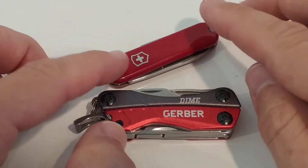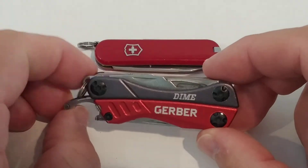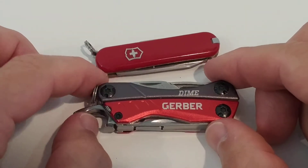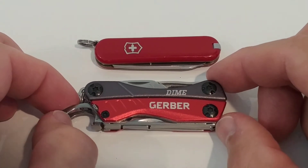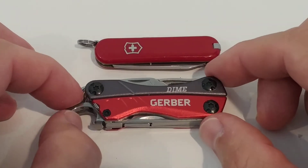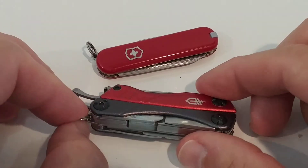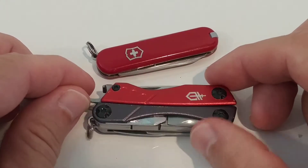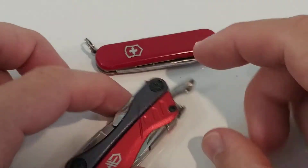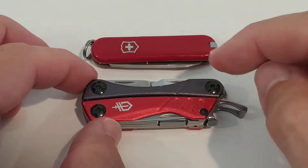I think I will go with the Gerber Dime style because it has more capabilities. Even when the blades are not super sharp, I can still use them. I'm pretty happy with it — it's a good buy even when it has some bad reviews. Those people are just expecting more, but it's $15, so what can you expect?